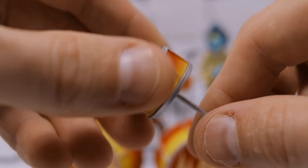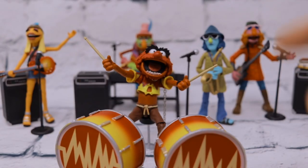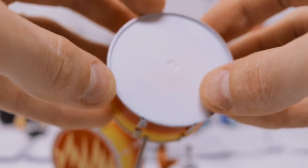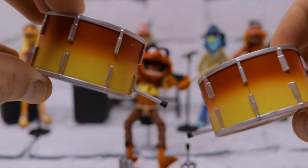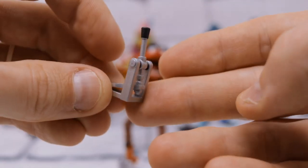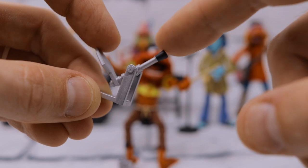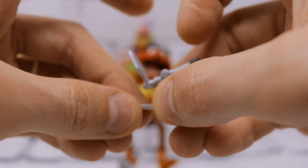Then we have our snare — looks great, nice paint job that fades from red to yellow, excellent detail with nice silver accents. Then we have two bass drums, which are a little different from the previous release because they don't have the Teeth logo on the front — just the sound hole. We also come with two kickers. These don't technically function as kickers since the hammer pulls back instead of hitting the bass drum, but it's a nice detail they included.